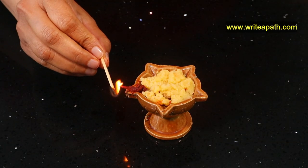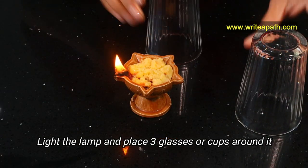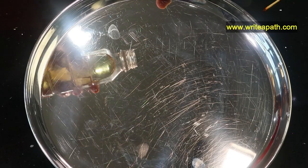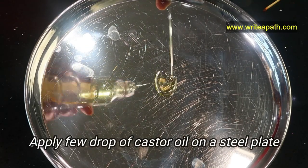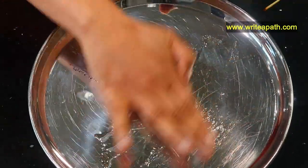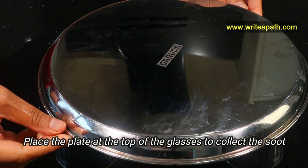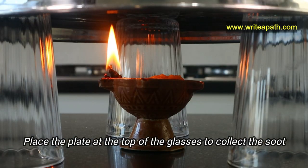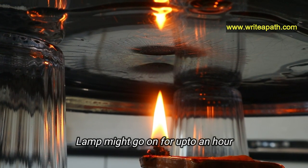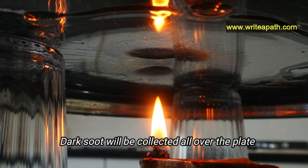We are now going to light the diya lamp and place three or four glasses around it. Take a steel plate and apply a few drops of castor oil at the bottom of the plate. Place the steel plate on top of the glasses so that the soot from the flame will be collected in this plate. This diya lamp might go on for up to an hour, so keep moving the plate now and then so the dark soot will be collected all over the plate, not just in one spot.